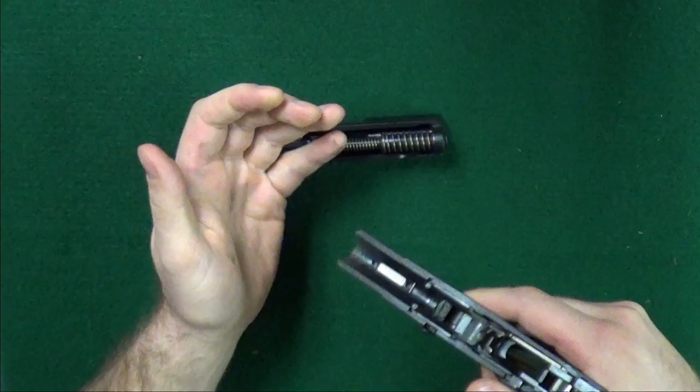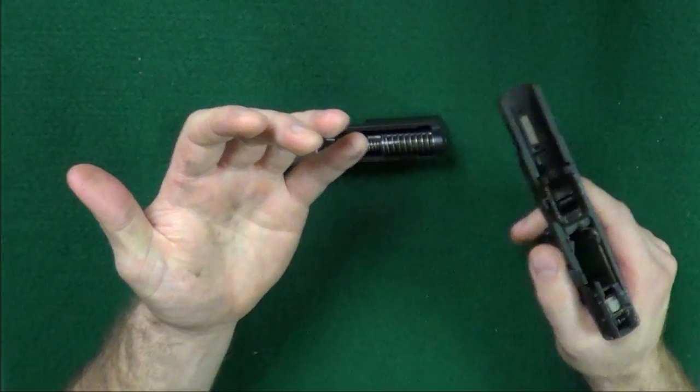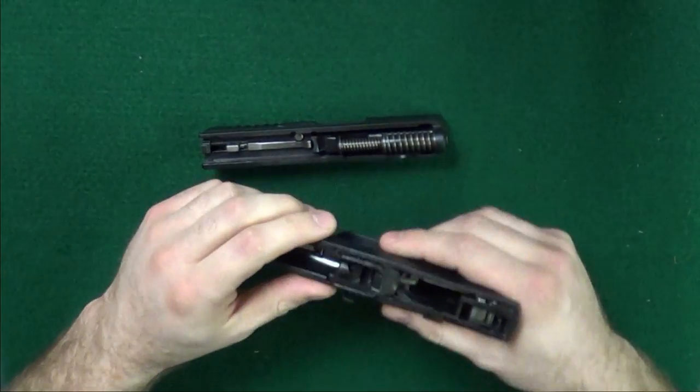Now it probably looks cool to pull the trigger and have it fall off, but if you were mistaken — I don't know how it would be possible, but if you were — you'd send a hole through your hand. I like my hand. I only have two. This is my only left one. I kind of like it.